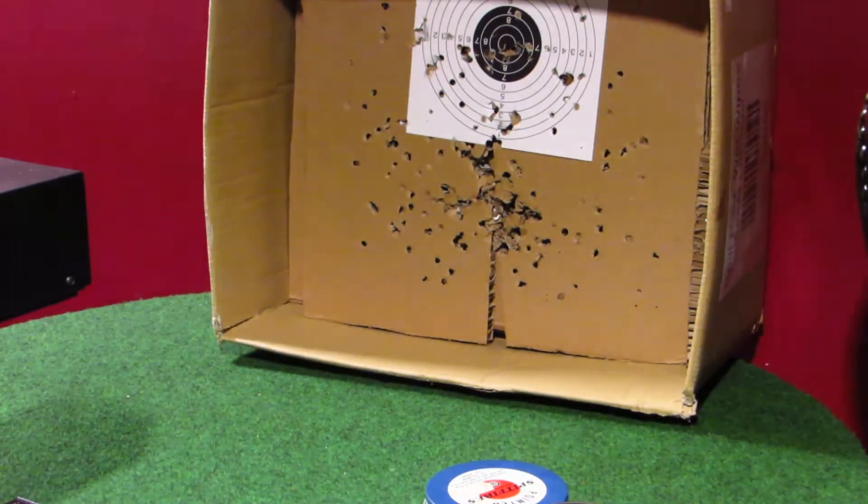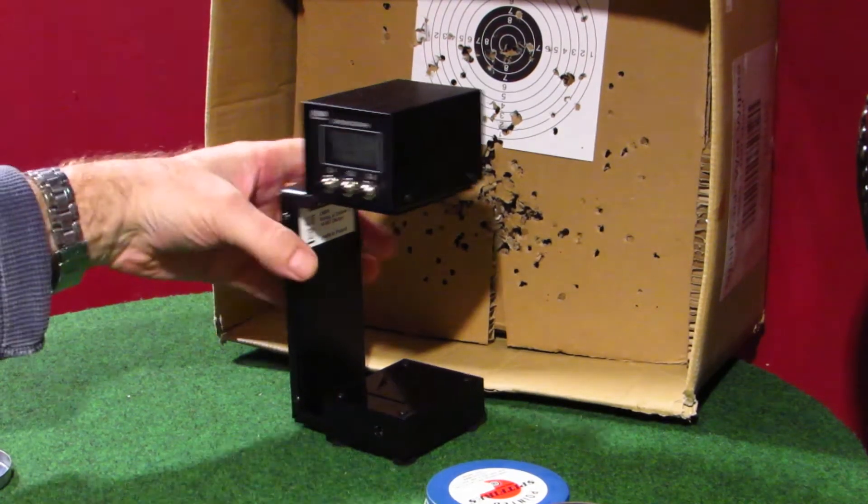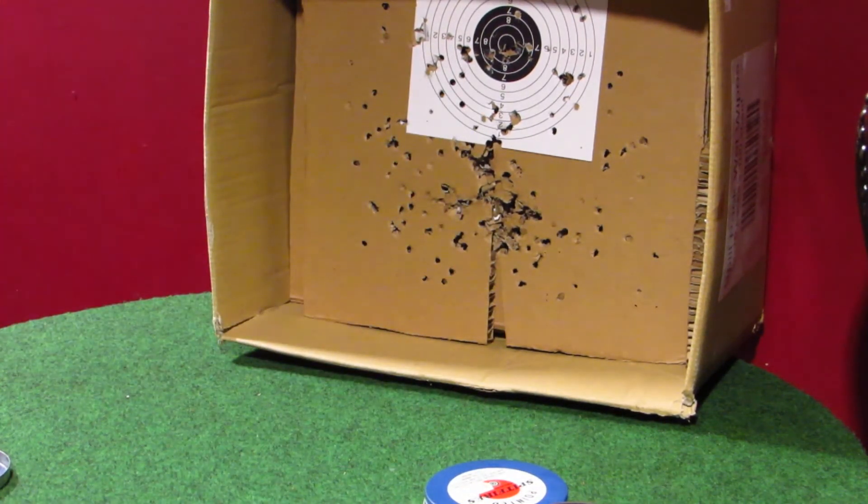Next up: Umerex Mosquitos, 12.8 grain. Umerex Mosquitos, 12.8 grain: we have 8.47 foot pounds, 546 feet per second.